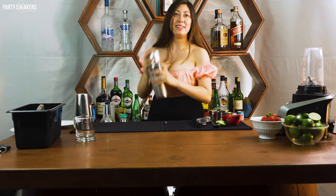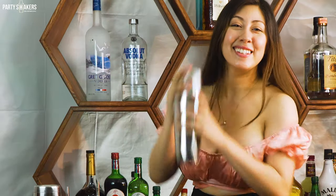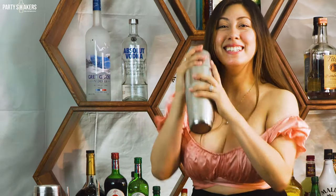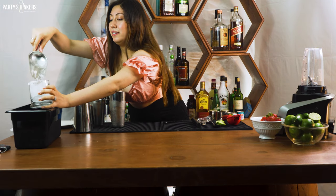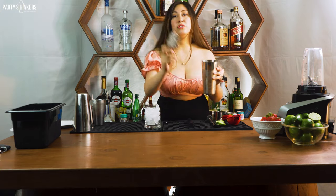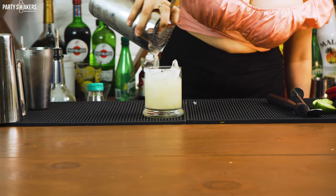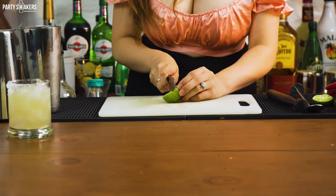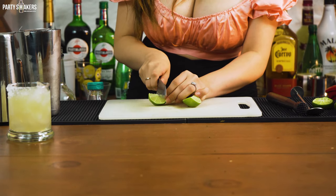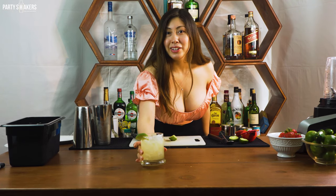Shake it. A little strainer. And voila — a classic margarita. Fresh. So there you have it.